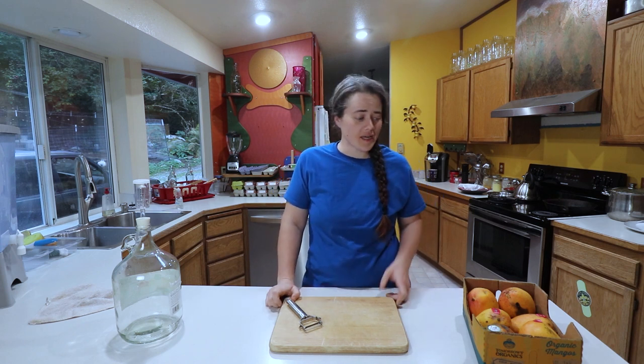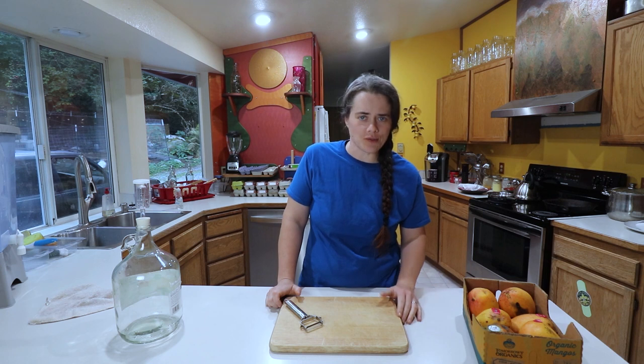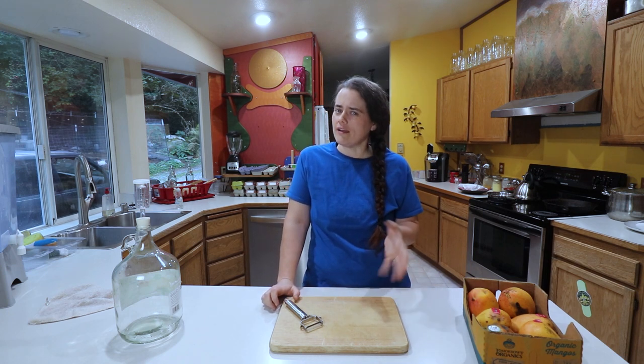Today we are making some mango wine. I've never made any kind of wine before in the past. It's not going to be a high alcohol content — it's really a fermented mango drink. It'll have a little bit of alcohol content, roughly about 5%.